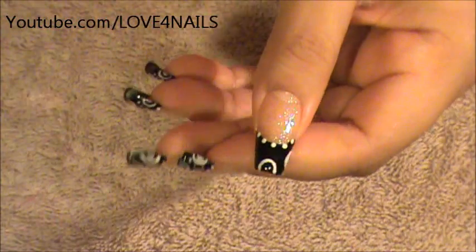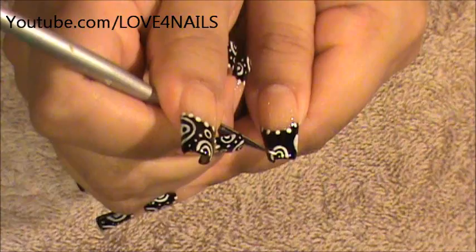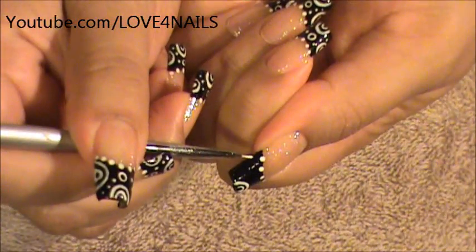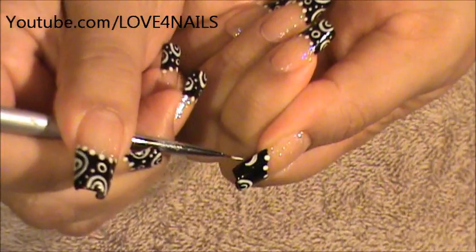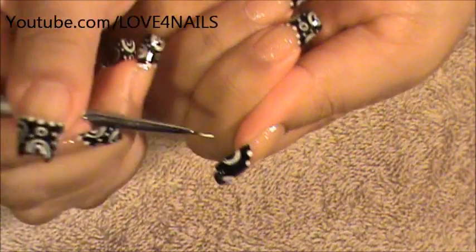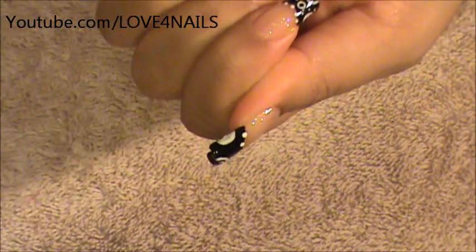I'm going to go in between and I'm going to do another half circle, a smaller one in between. Then I'm going to move over to this side and do another half circle like we did on the other side, except this one's going to be a little bit smaller. I'm doing the same thing — filling it in in white.